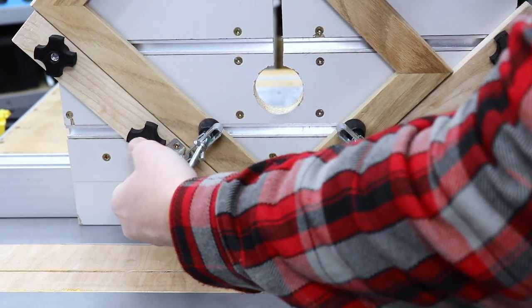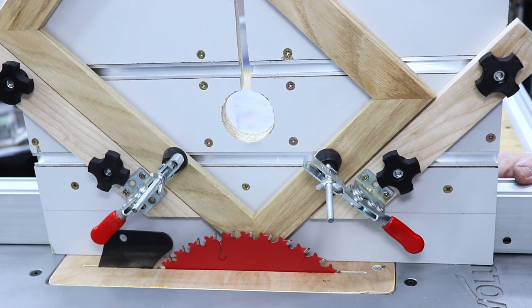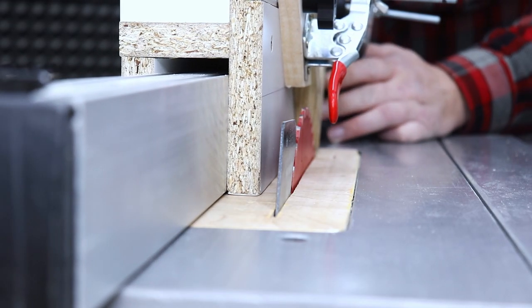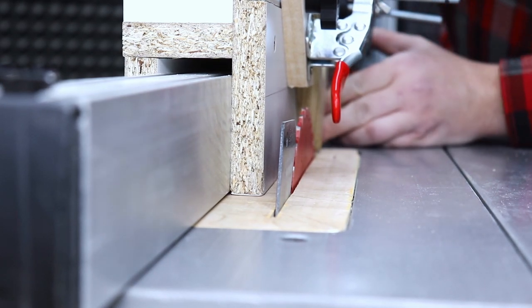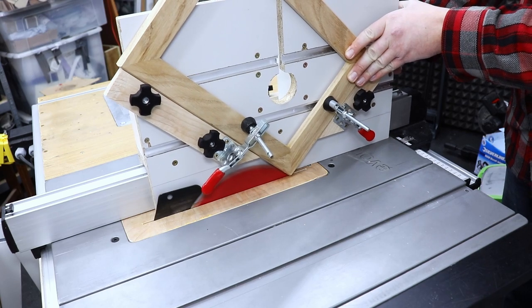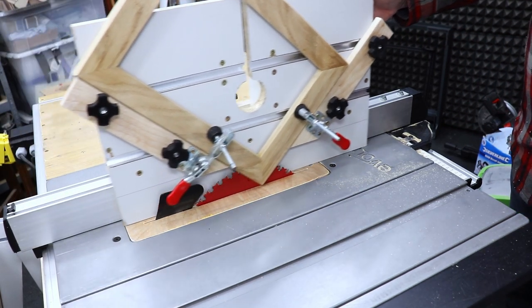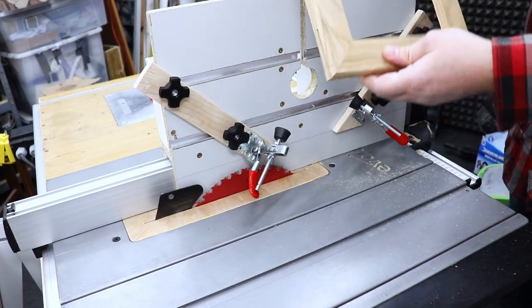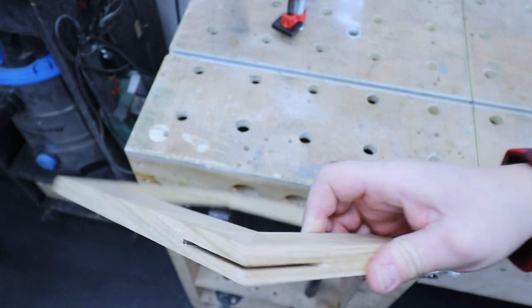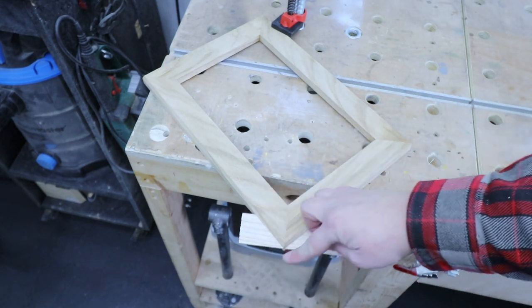The jig is nice and simple to use — the toggle clamps make it work super quick. Make sure to set up the correct depth of your blade and the position where the blade needs to go through your picture frame. As you can see, it's a super quick and easy way of reinforcing your picture frames. Look at that — absolutely perfect cut. With the groove cut out on the table saw, I'm now ready to add the spline in a similar way: add a bit of glue, cut off the excess, and a bit of sand on the outside perimeter.